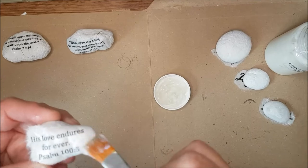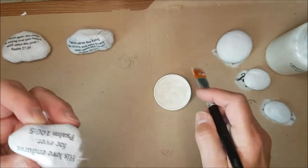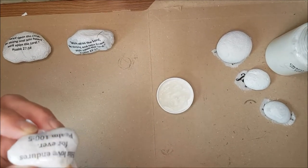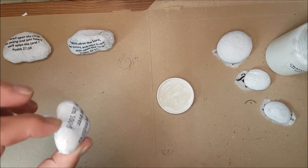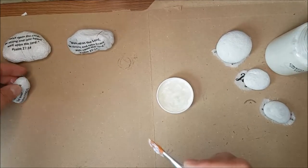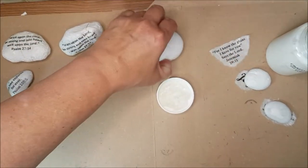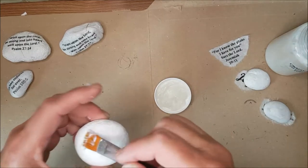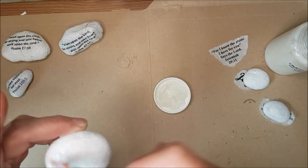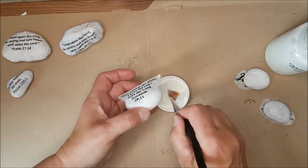Same procedure — put a little bit of Mod Podge onto the stone and gently smooth it down. You can see it takes no time at all. The real preparation is painting the stones, and this could be done as a two-part activity: paint the stones one day, stick the pictures down another day. If you're going to put these out in the garden, I do suggest you put some kind of exterior varnish over the papers, otherwise the weather will cause them to lift.